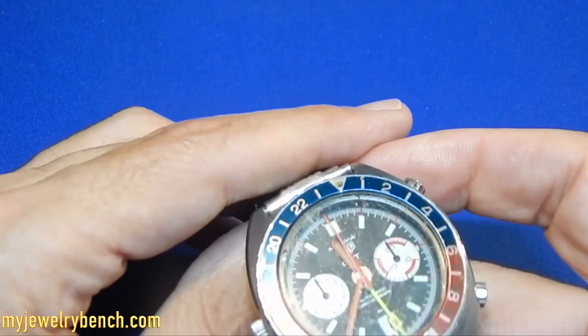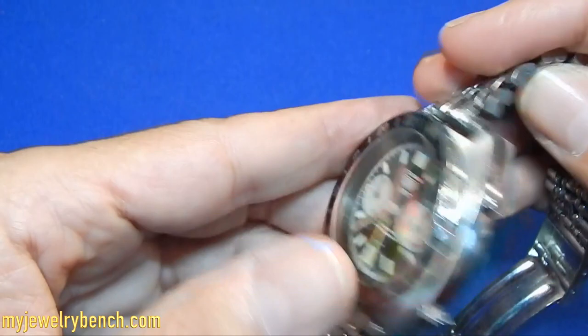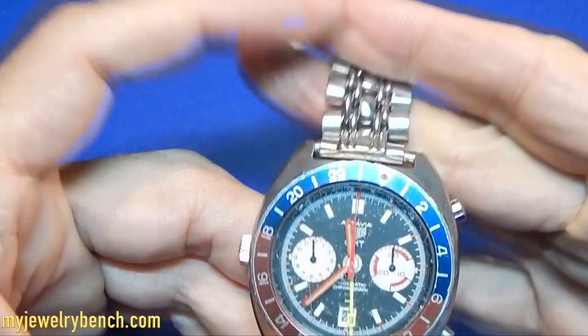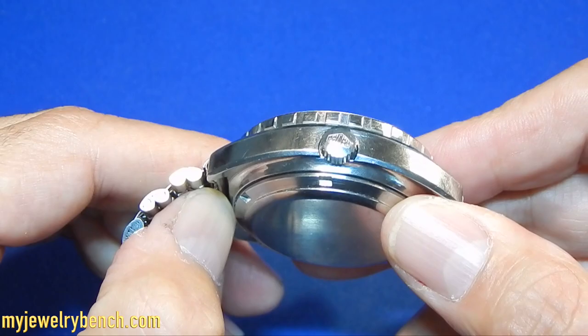It's a heavy watch — no heavier than we see in today's watches. I produce a line of watches that uses a 7750 movement and it's about the same size. Case-wise, the diameter is 43 millimeters, a little bit larger than the line I'm producing, but that's about standard for a watch this size and thickness.